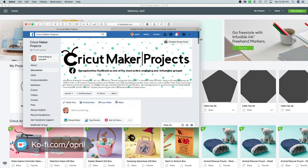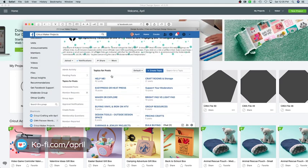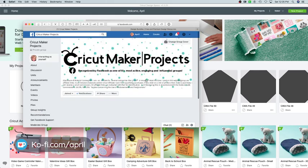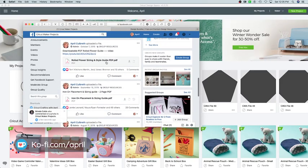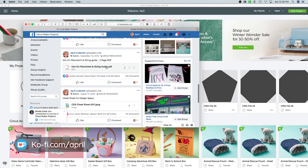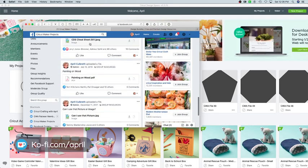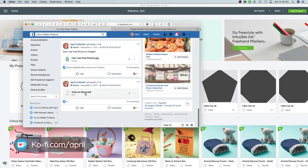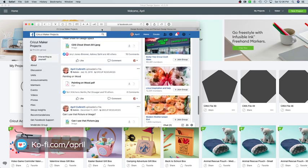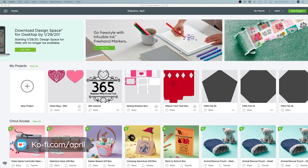If you look over in Topics and click on Group Resources, it's going to bring you to the Group Rules, the download for the resource file, the rolled flower and sizing guide, iron-on placement and sizing, cheat sheets for Design Space, when to weld, when to slice, how to paint on wood, can you use a photo for copyright stuff, how to put vinyl on wood. There are tons and tons of things in there and we can make all of these things, but it's up to you to actually go in and get those and use those.